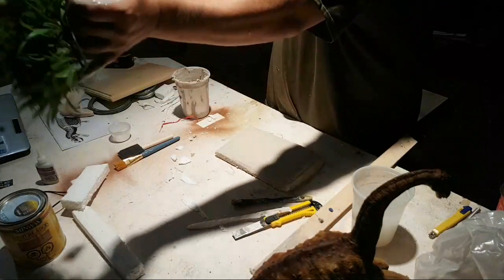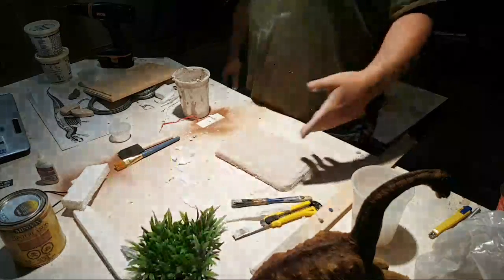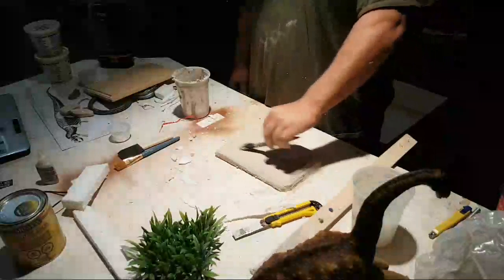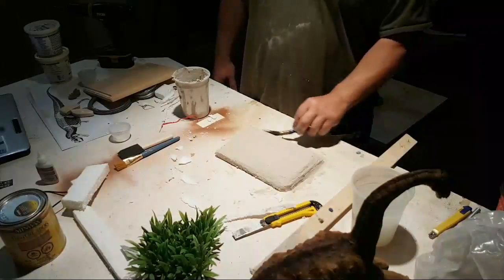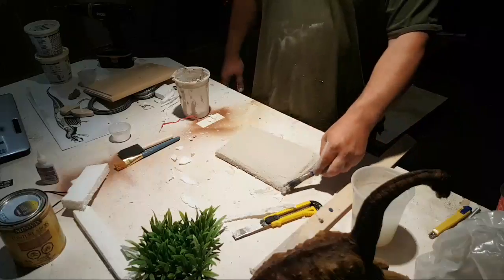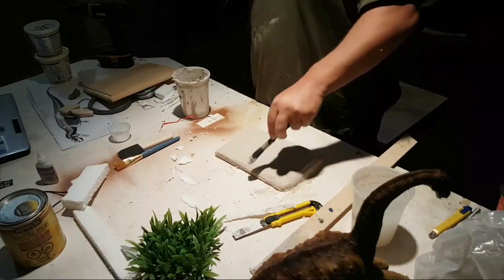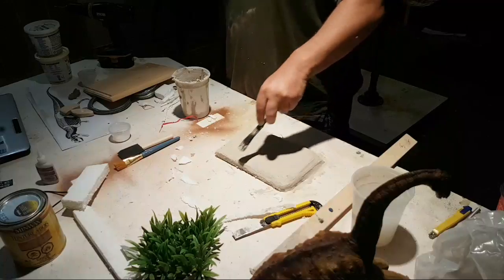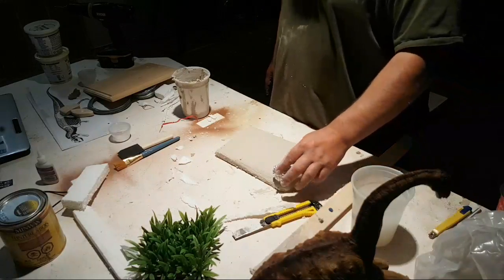A viewer made three dioramas — one for the Triassic, an Apatosaurus still being worked on, a T-Rex made with their daughter, and a Stegosaurus. Two of the others represent the two other eras of the Mesozoic. Wow, that's a lot of sculpting!